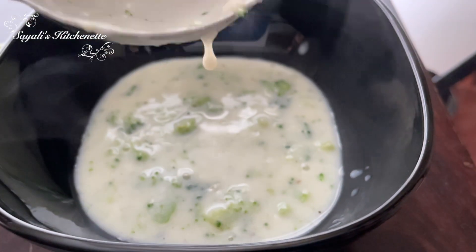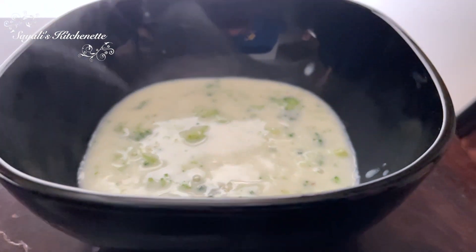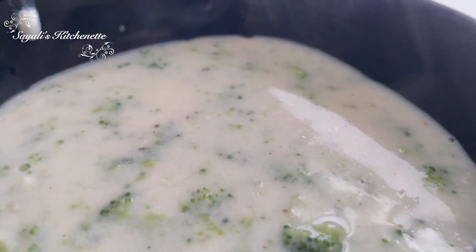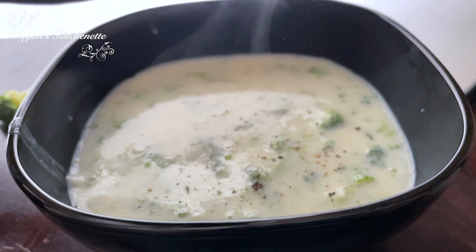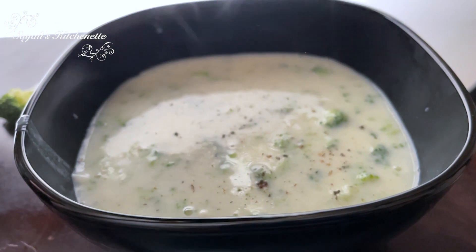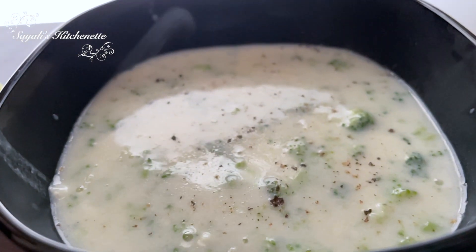If you want a restaurant style soup, you can blend the garlic in more thoroughly. I will sprinkle some black pepper powder on top as a garnish. It gives a very nice soothing feeling.